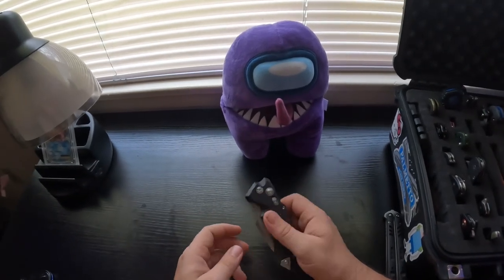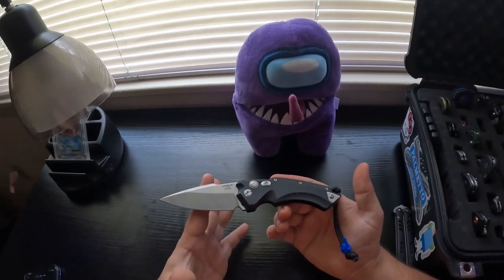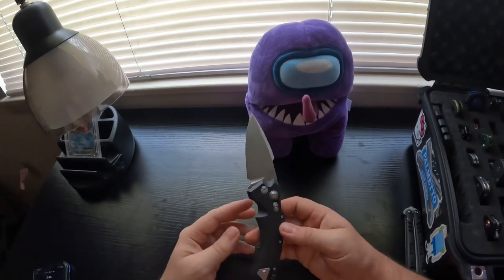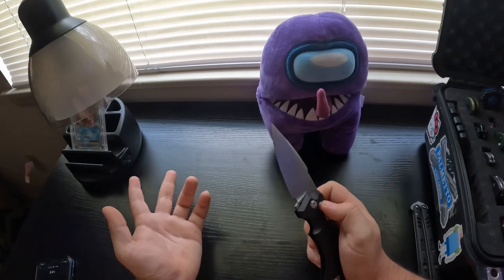I recommend this knife. If you find one on BladeHQ or Smoky Mountain Knife Works or somewhere like that, I definitely recommend you pick it up.